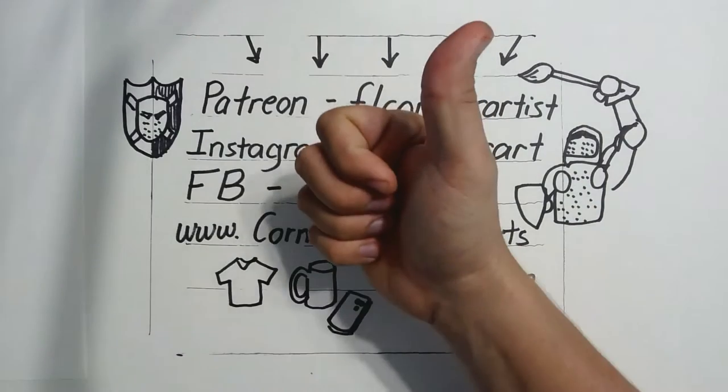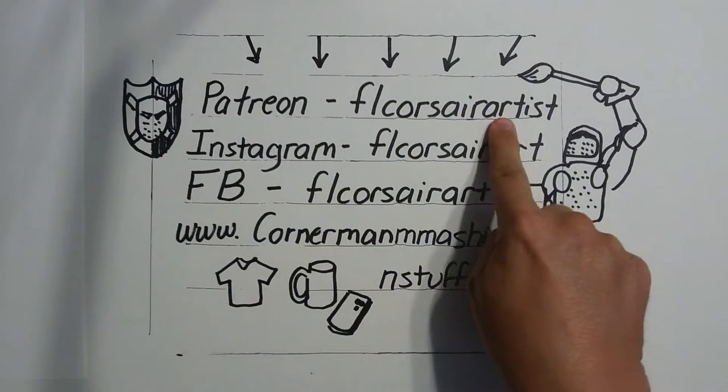Don't forget to like and subscribe and check the links below to help support a starving artist and the Tampa Corsairs.